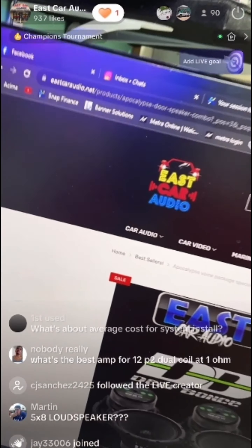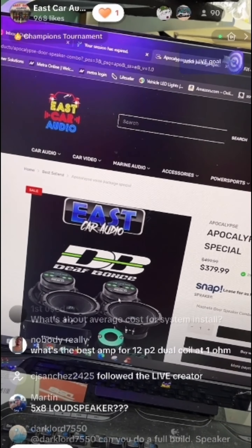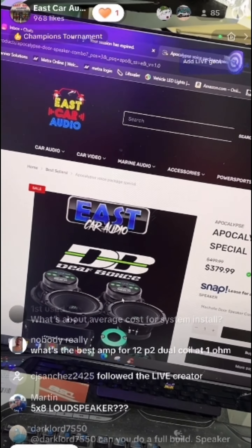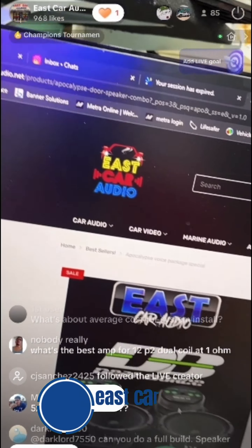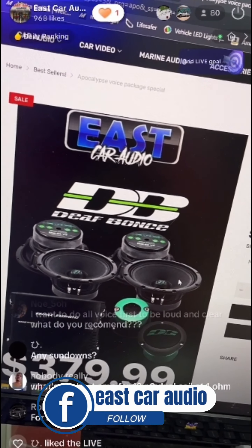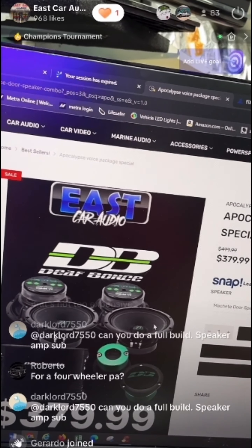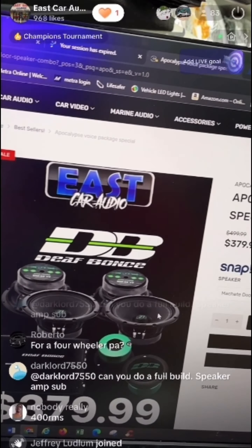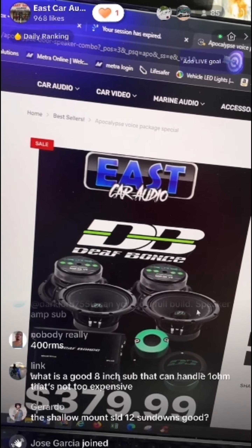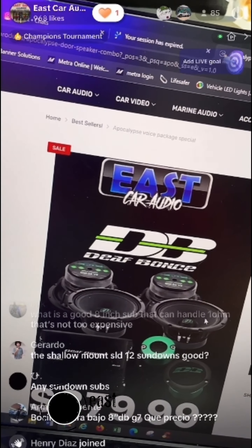For the best five-by-eight speaker, the Kappa is going to be the best one. As for the best amp for a 12-inch P2 dual coil at one ohm — you need a D2 woofer. The DB Drive is one of my best sellers, roughly $299 for the woofer. For 400 RMS, you could do the Memphis 750 amp at $199 — that would be a good match.